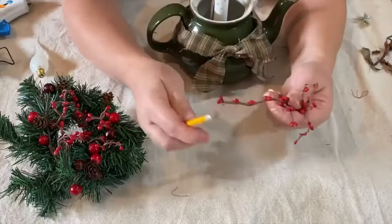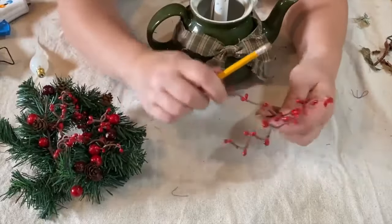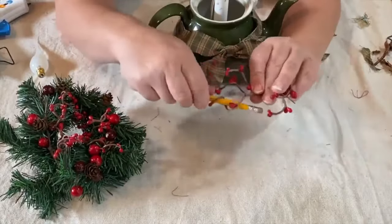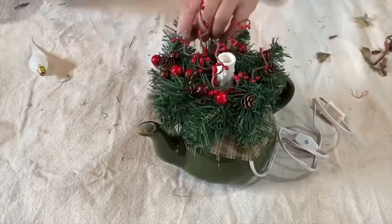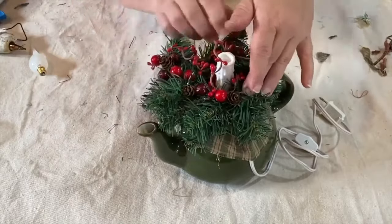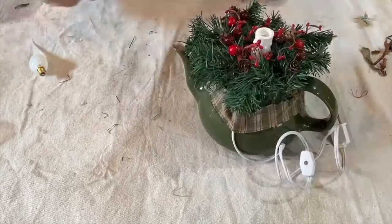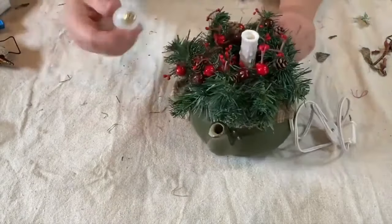Here I show my pit berries and how I twirl them around a pencil to make them look a little fuller — it also means you can use less. Then I'm putting my greenery on, spreading everything out and making it look pretty, gluing it down, and then putting my dipped bulb in the top.